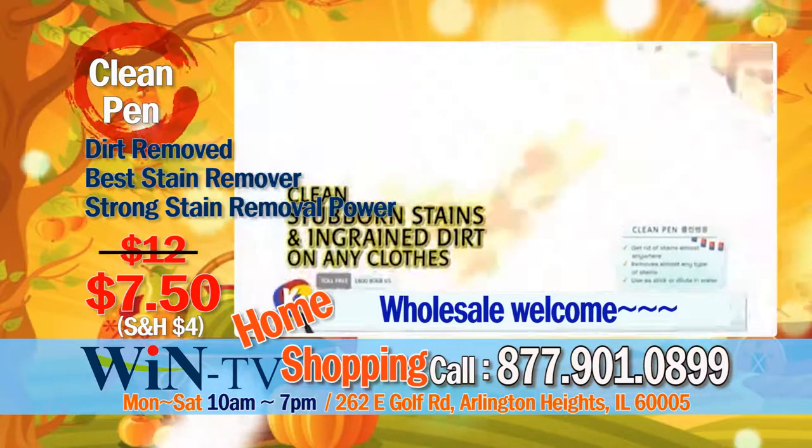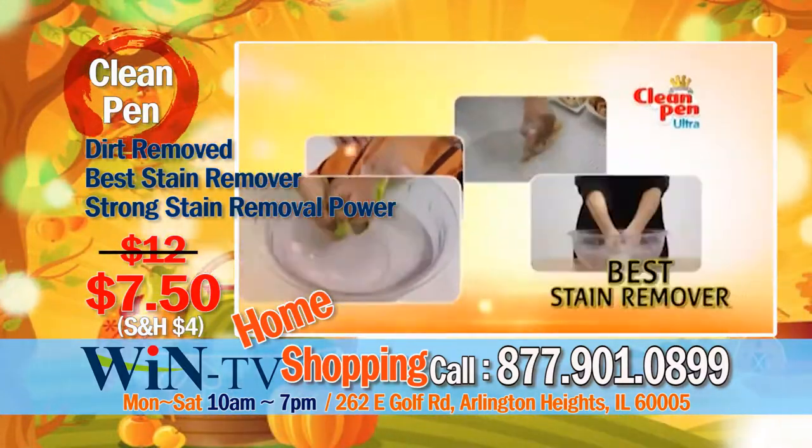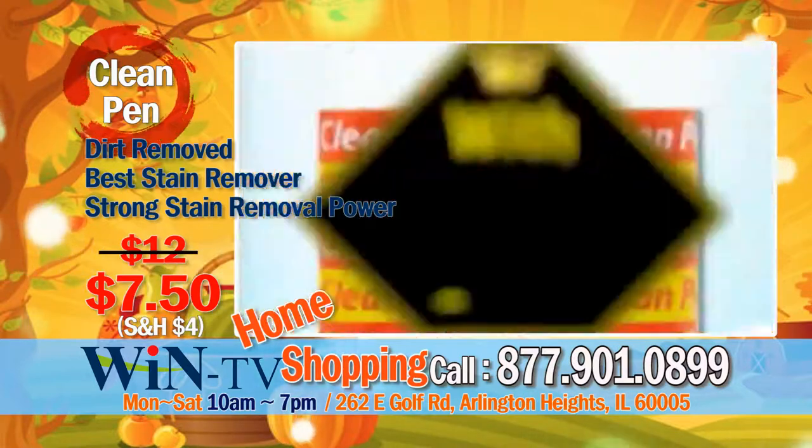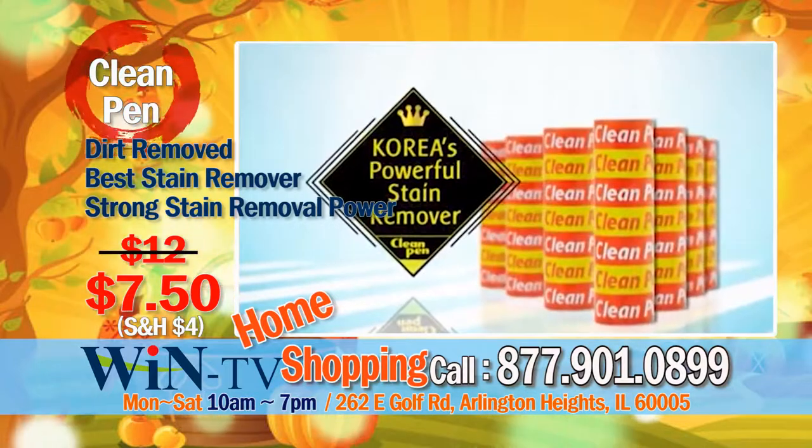Clean stubborn stains and ingrained dirt on any clothes. If you rub away with clean pen, the dirt will be removed. One of the best stain removers on earth, with strong stain removal power — it's the clean pen.